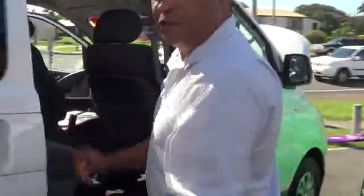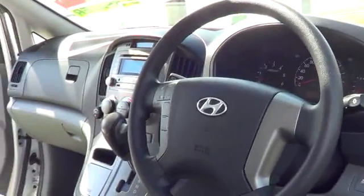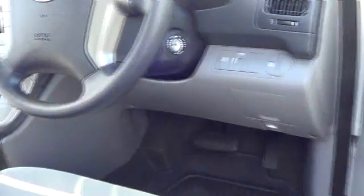Once again, you've got two doors on the side, one at the back and two in the front. Coming in the front of the car, you've got your Bluetooth, USB and auxiliary port.